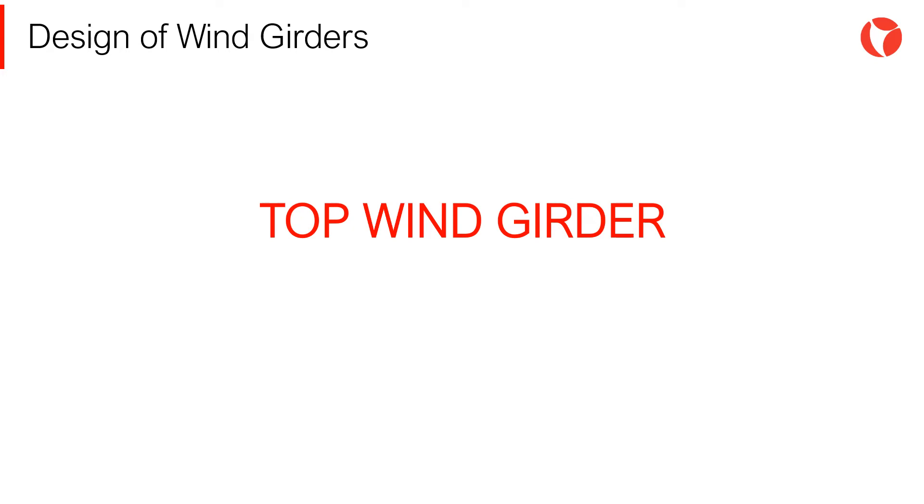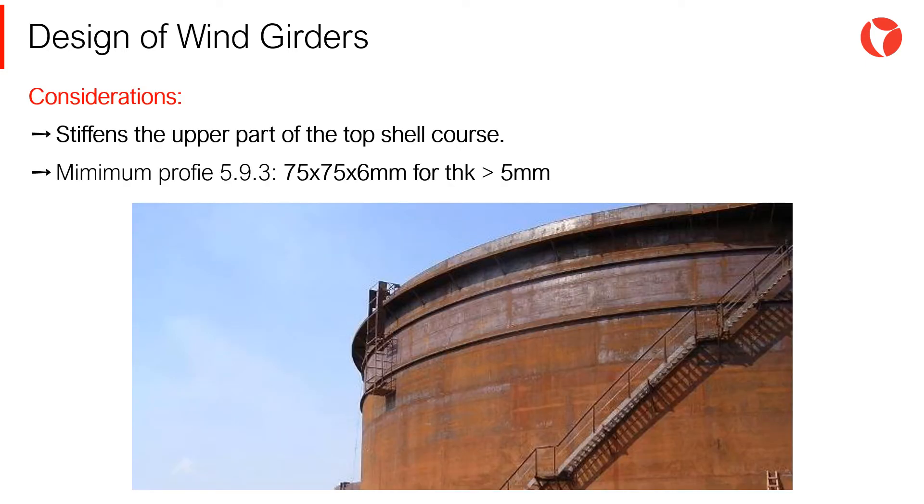The function of these rings is to stiffen the upper part of the last shell courses, preventing buckling and undesired deformations during assembly, operation, and maintenance of the tank. The top wind girder is of vital importance in tanks with an open roof to stiffen the upper part of the tank shell and withstand the actions of the wind. The minimum size of profiles to be used is described in section 5.9.3 of the code.